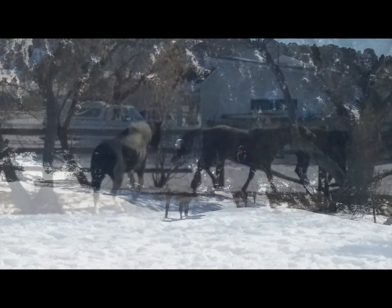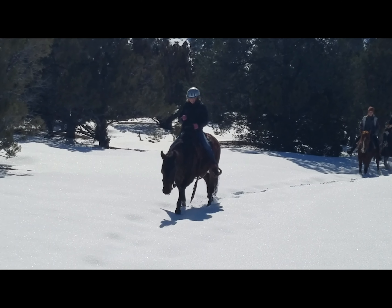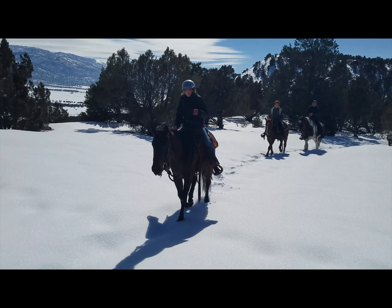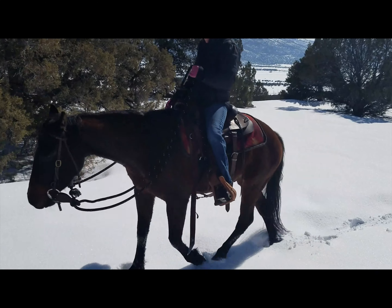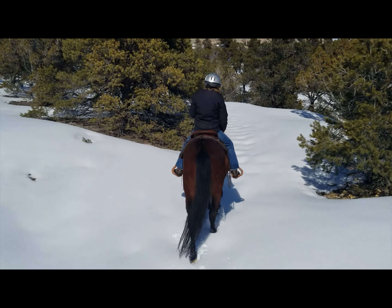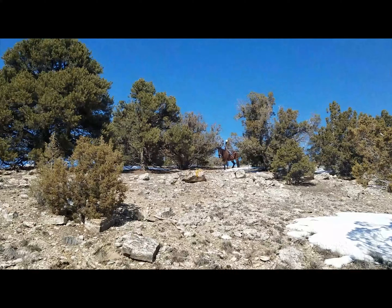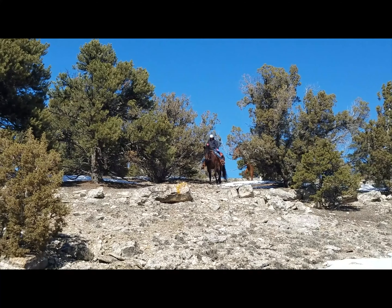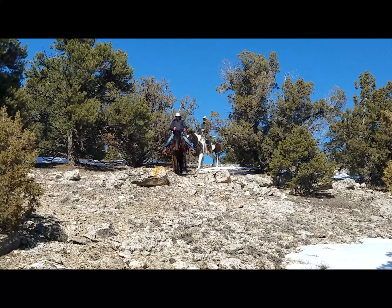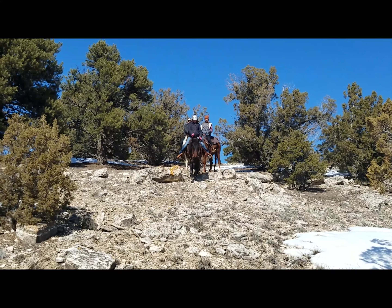My daughter has ridden him probably more outside of the arena than in. This is a ride up the White Hills in Spring City where we got into some really deep snow — almost to his chest. He did really well on this ride in February of 2019, and by this point he'd had hundreds and hundreds of miles in the mountains and foothills. This is coming down a hill that's actually quite a bit steeper than it looks and was pretty muddy. He does really good with this kind of stuff — doesn't really want to rush uphill or rush downhill, just takes his time, which is something we had to teach him.